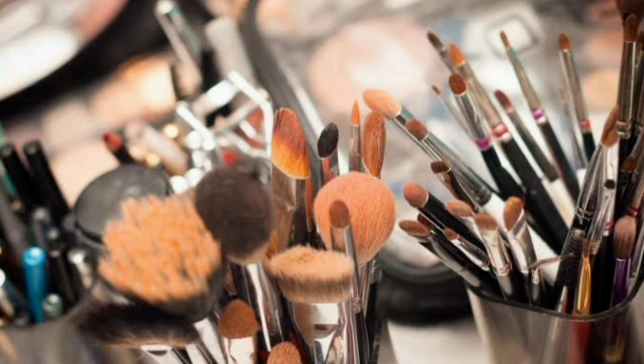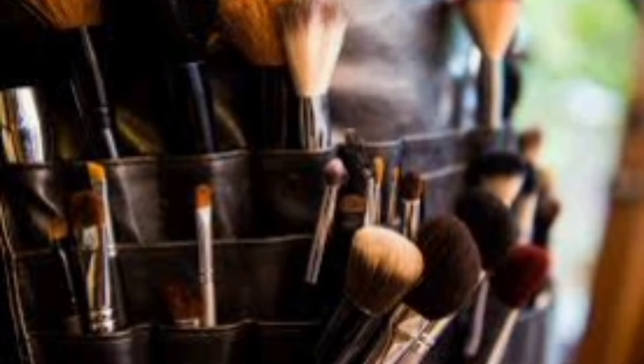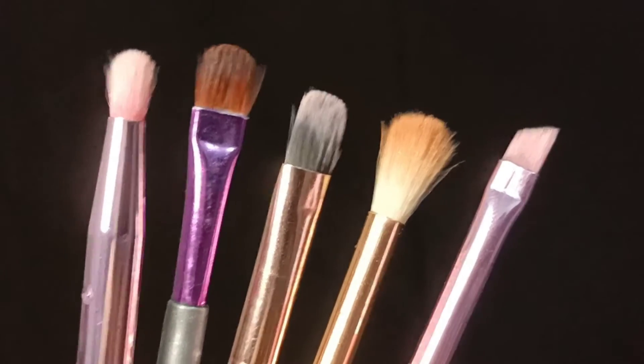Makeup is very confusing. But how many brushes do you need for eye makeup? In this tutorial, I'm gonna show you 5 different eye brushes which can easily help you create an eye look.